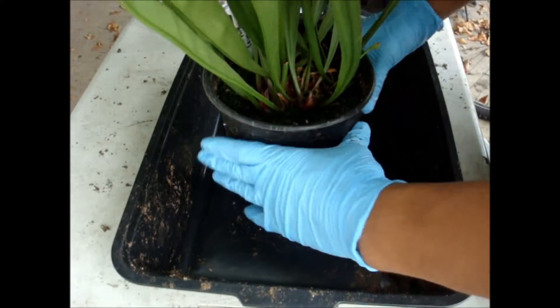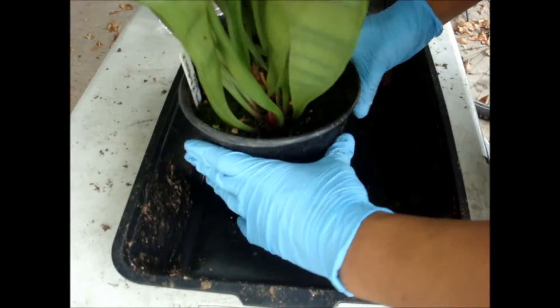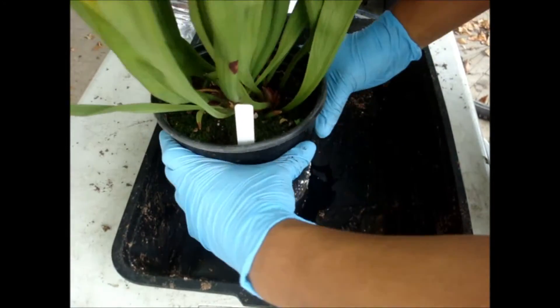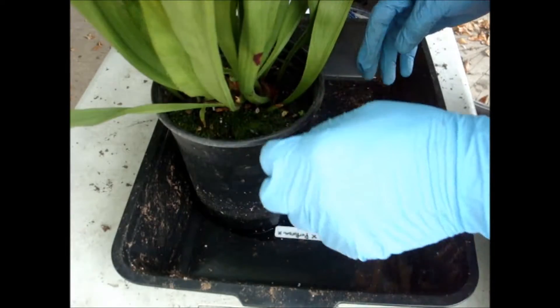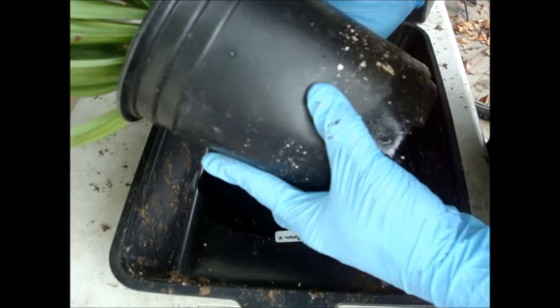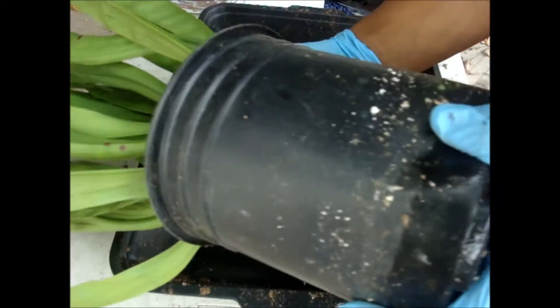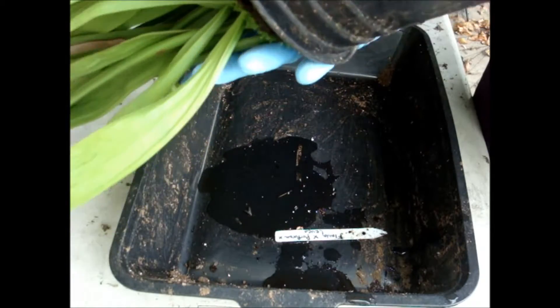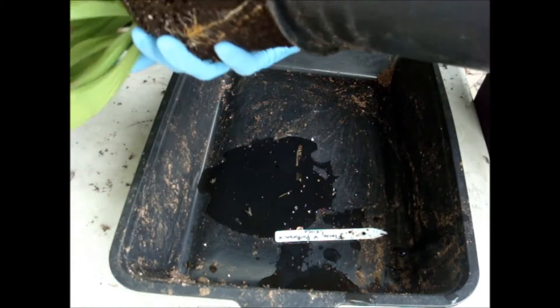Hello everyone! In this video we're going to show you how to divide and repot your sarracenias. We're going to repot this one — it's been in the pot about a year and a half, maybe two years. It's got a few divisions, so we're going to see how many new plants we get.